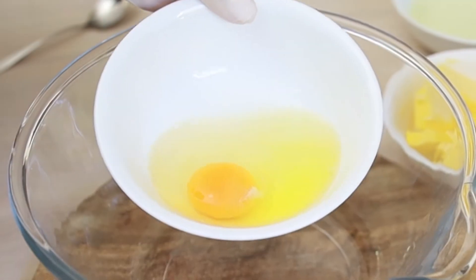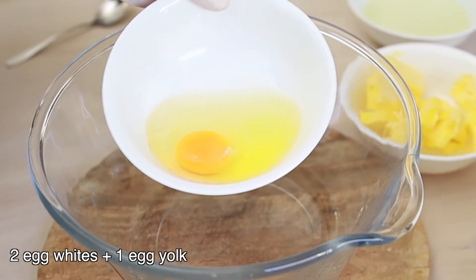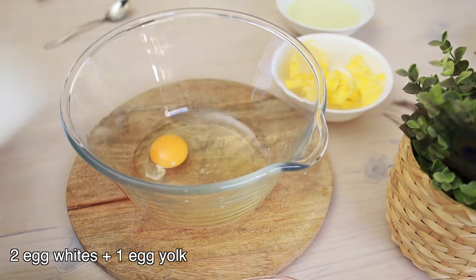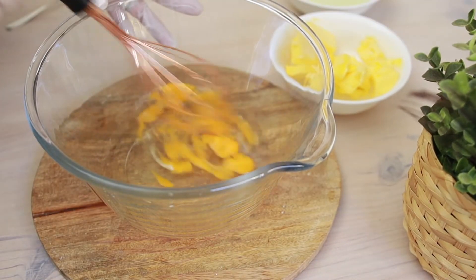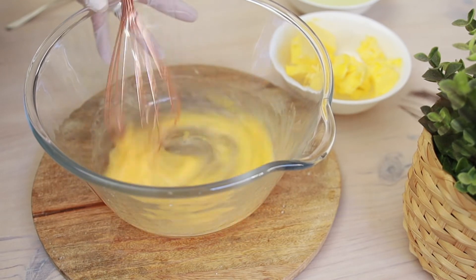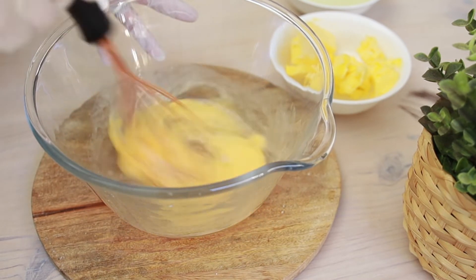I have two egg whites and one yolk here. I kept one of the egg yolks aside to brush on top at the end. Before I add the other ingredients, I'm just going to whisk the eggs roughly to make it easier to combine everything. If you're going to make it with a stand mixer, you can put all the ingredients in at once.